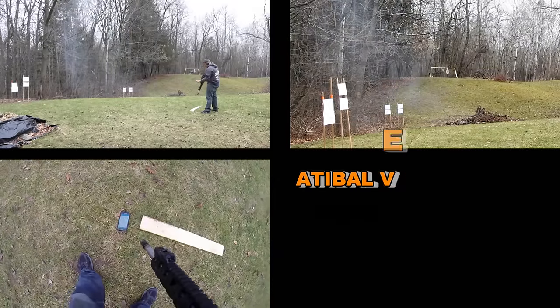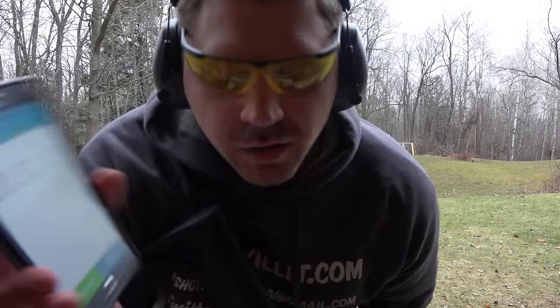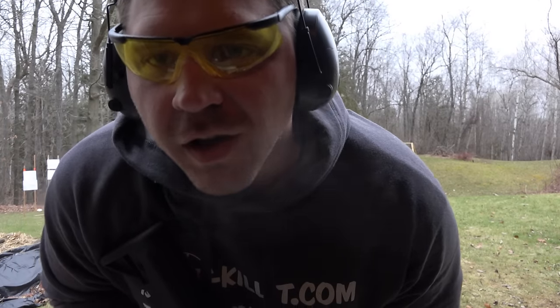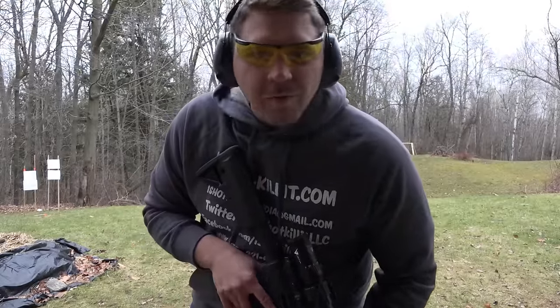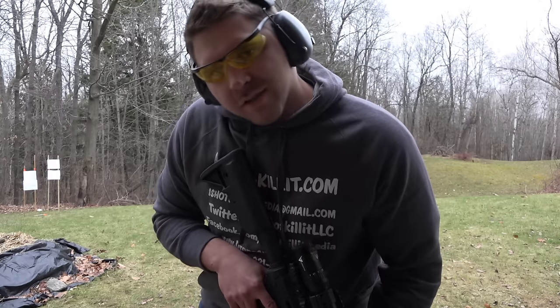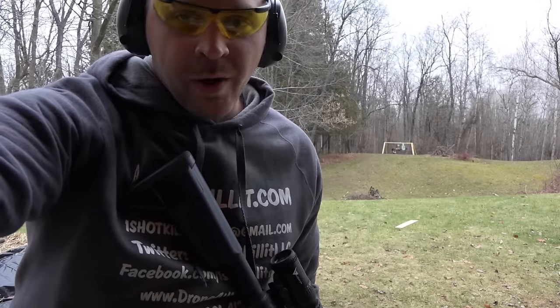That gives you a quick look at using the Velocity in more of a competition-like setting - something a little fun to give you a different viewpoint of how you can use this rifle scope. Let's go ahead and take a look at our targets and make sure I was making hits on everything.